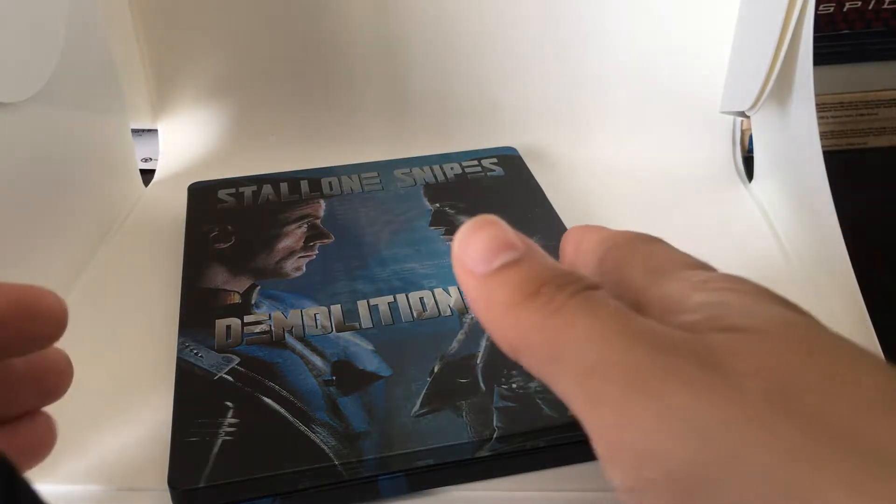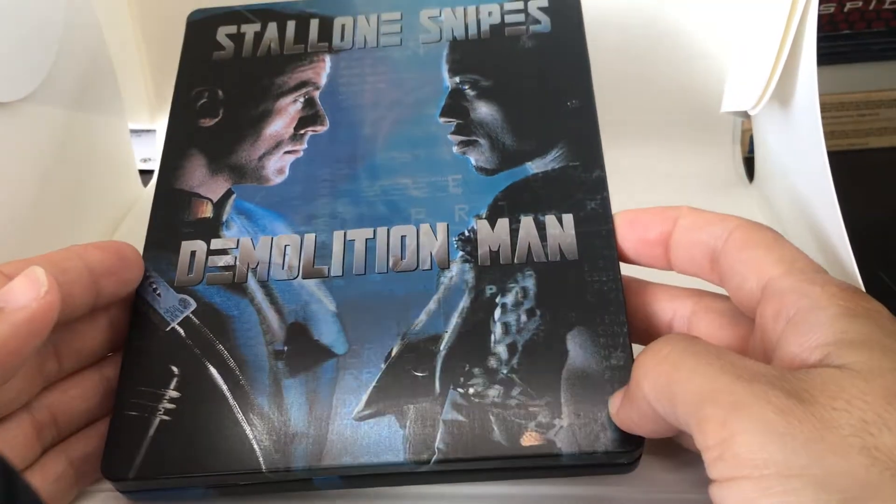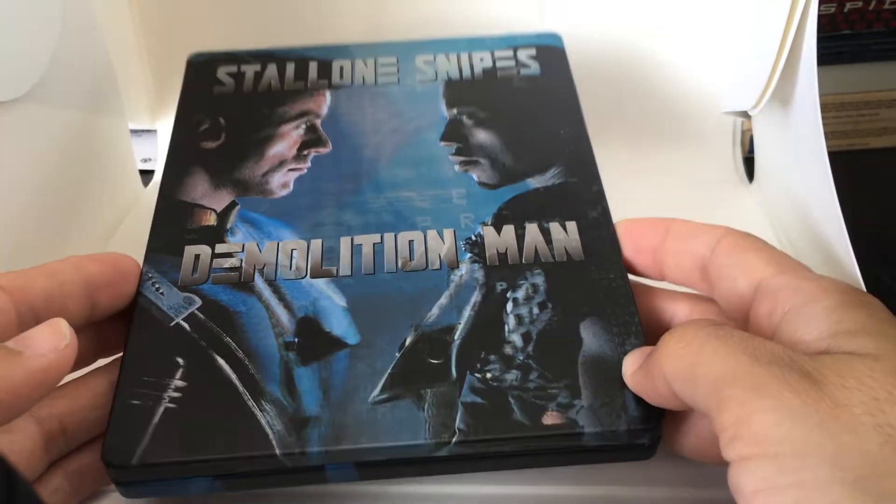Hi everyone, it's Steelbook Steve, going to do a Steelbook review on Demolition Man. This harkens back to the 90s, great action films — Wesley Snipes, Sylvester Stallone, Demolition Man.